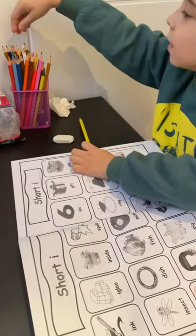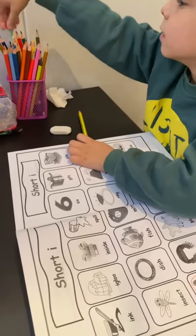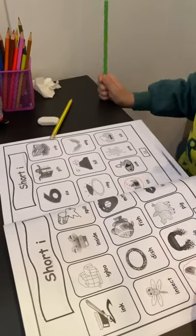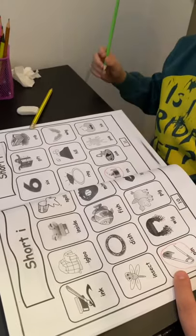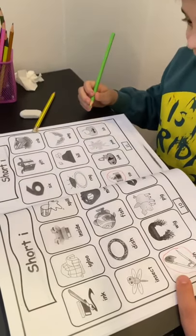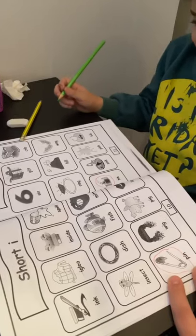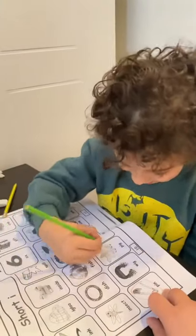I will... light green. Light green? No. What is this one? Wig. Wig. Rhyming with which one? Big. Big. Do you find a big? It's right there.